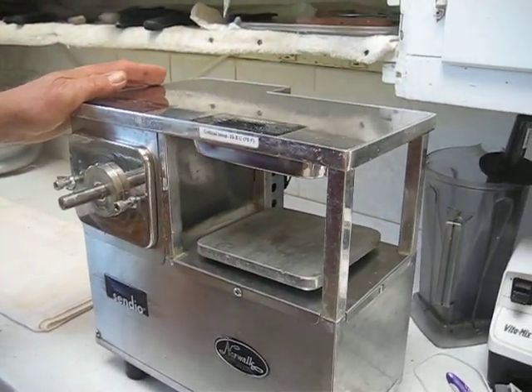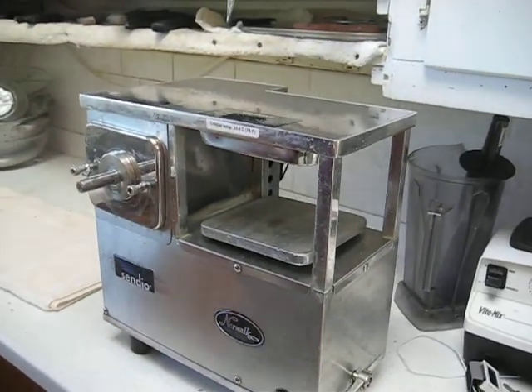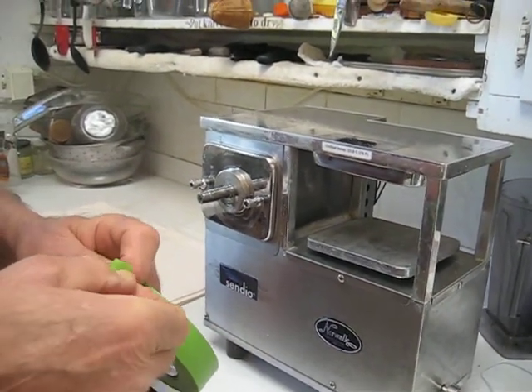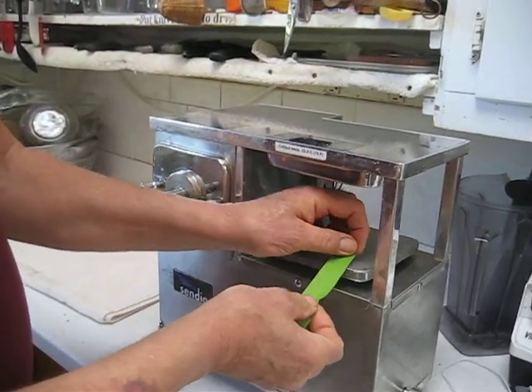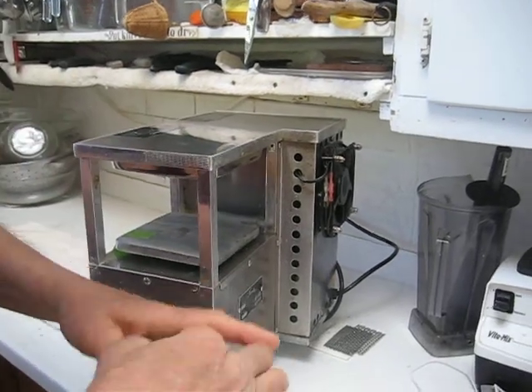Now the first thing you're going to need is some soapy water and a toothbrush. And you might need a flat screwdriver. The first thing you're going to do is with some masking tape, tape down this press plate because we're going to turn this juicer upside down.